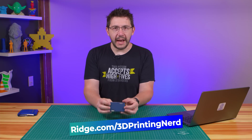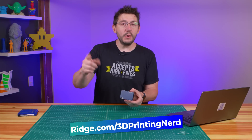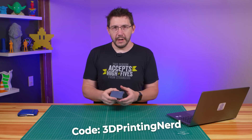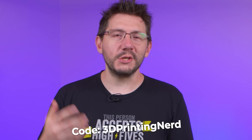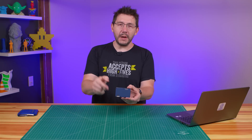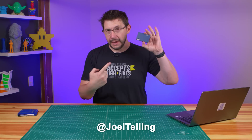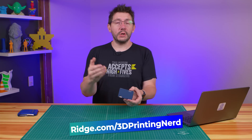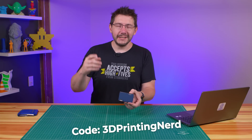Go to ridge.com/3dprintingnerd and use code '3dprintingnerd' to get 10% off your order - that link is in the description. Don't forget to use the code to get 10% off and free worldwide shipping. Tag me on Twitter with a wallet selfie if you pick one up, and we'll see you on the other side.